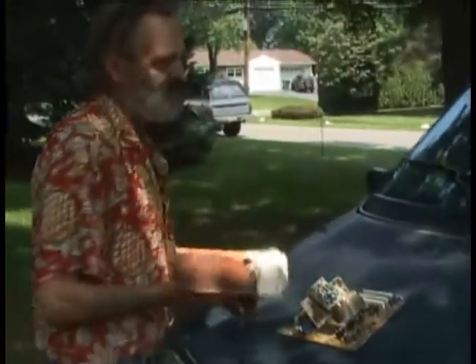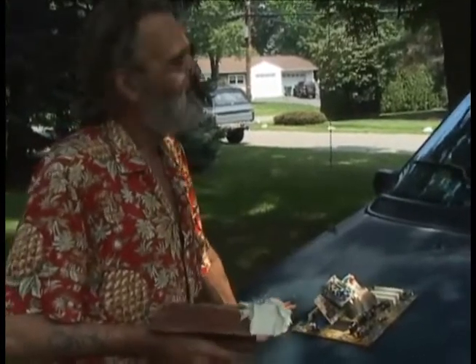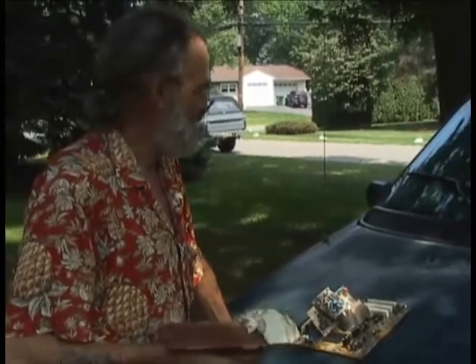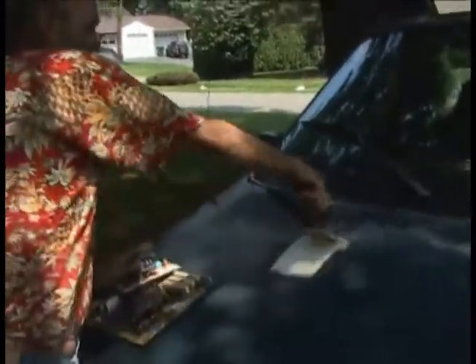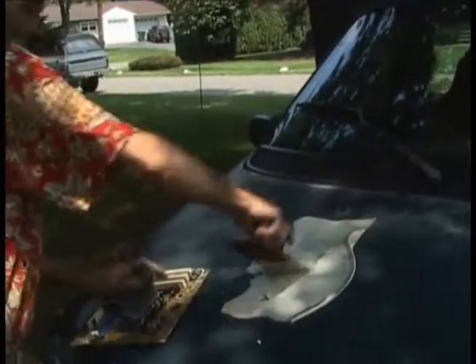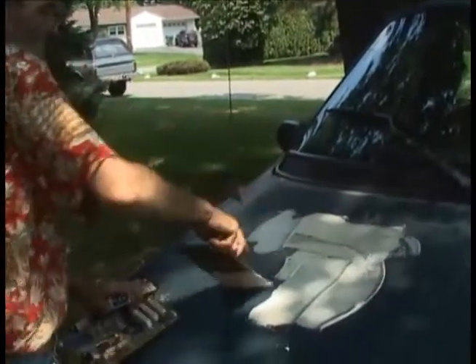And we're going to go to my car. You can see this thing — this is a 94 Voyager. It's seen its day. It runs great, but the paint is beat, weathered. And what I'm going to do is just kind of cover up the paint. Let's start — let's do something a little different. You can apply this stuff.